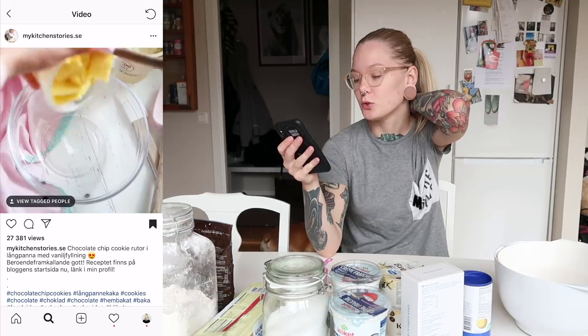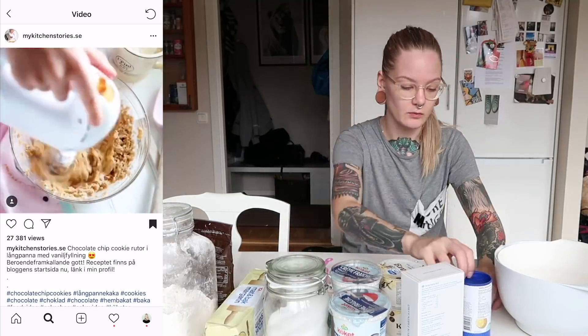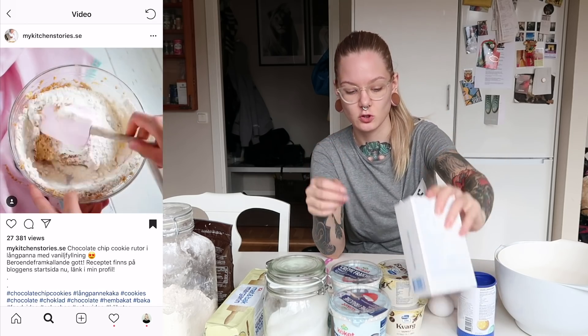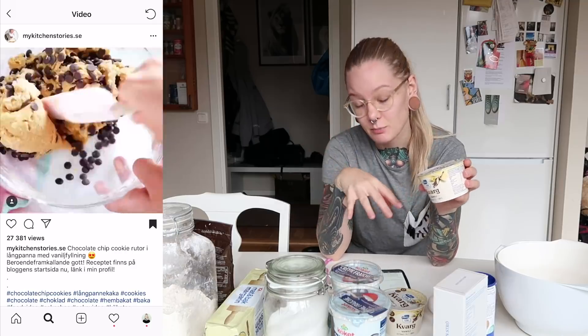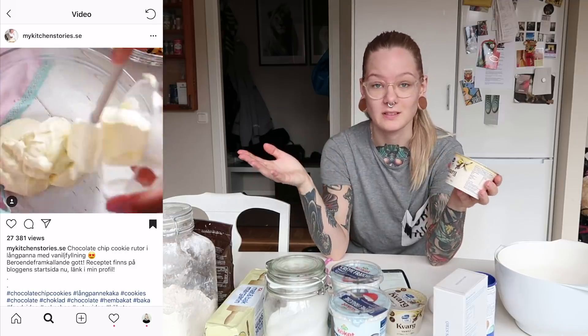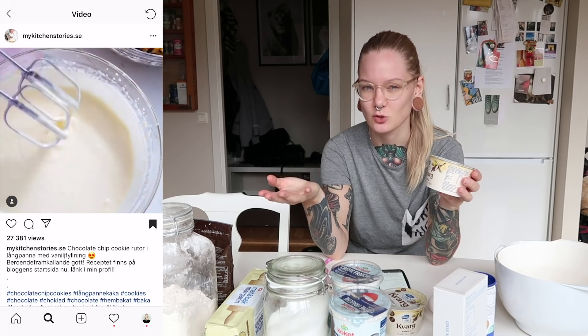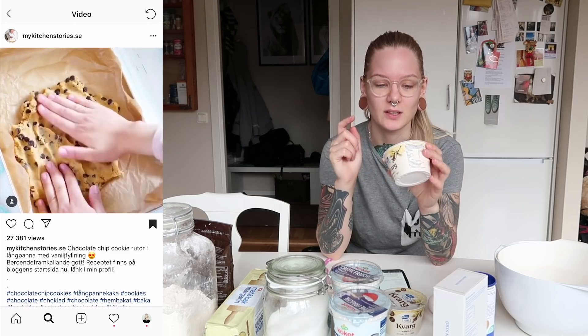Set the oven to 200 degrees Celsius. The ingredients we are going to need are some butter, three eggs, some vanilla powder, some brown sugar. The recipe said kesella, but our store didn't have that for some reason — they only had raspberry and neutral flavor, not vanilla. So I have to get kvari instead.